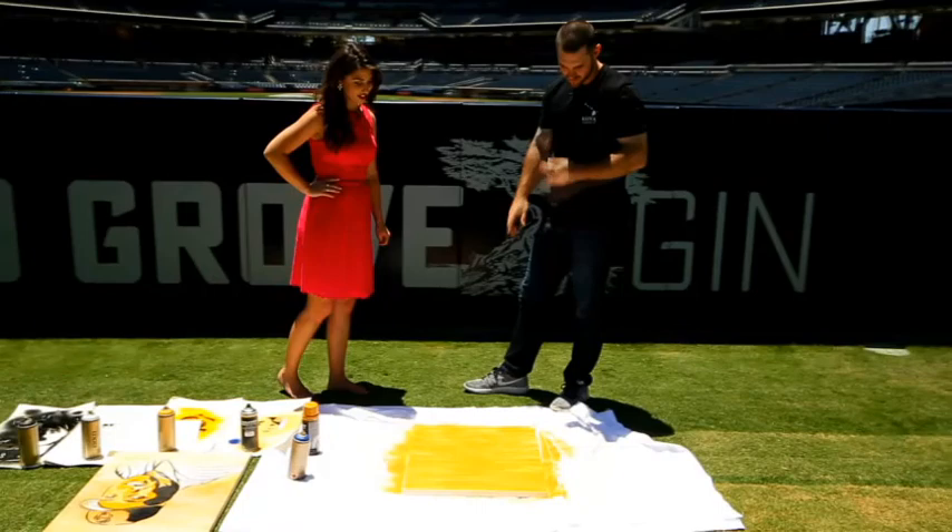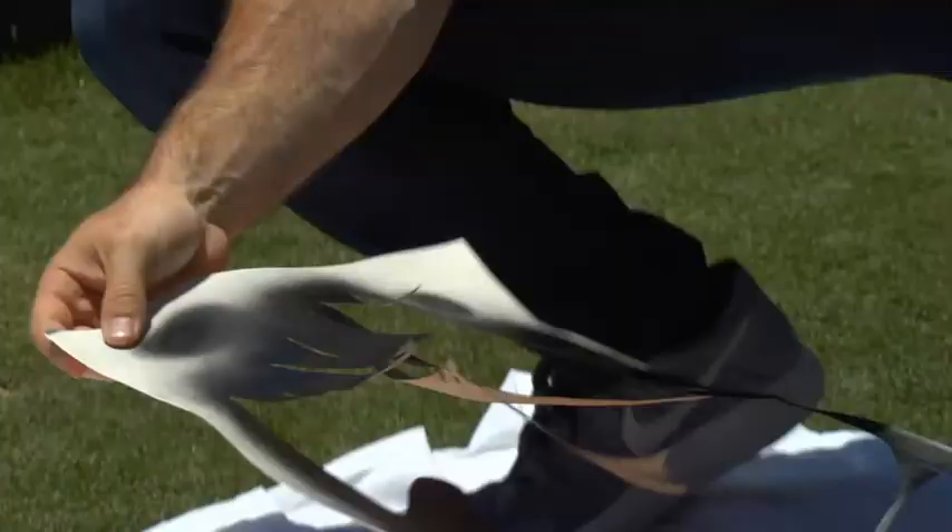That's incredible. It really is — it's a one-of-a-kind story. All right, let's get back to the painting. We're going to do the black first.